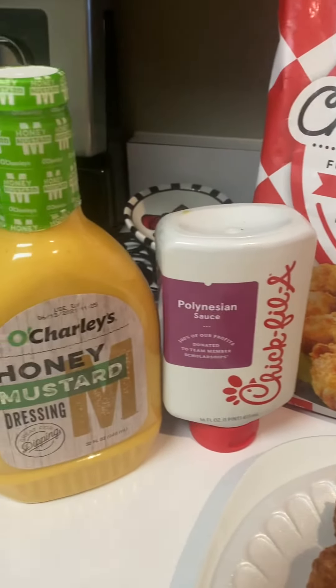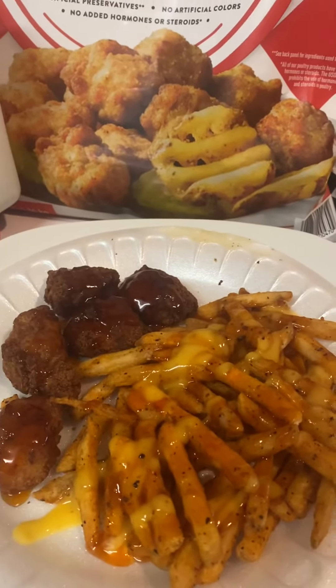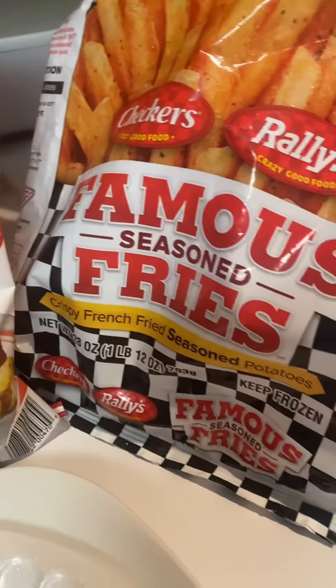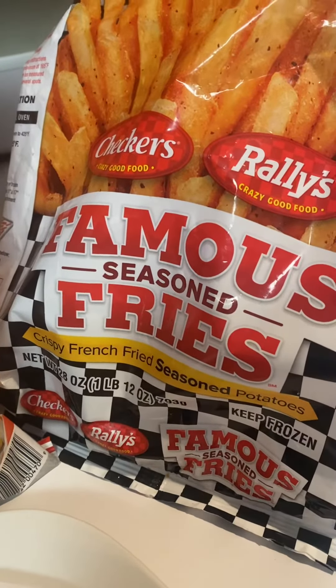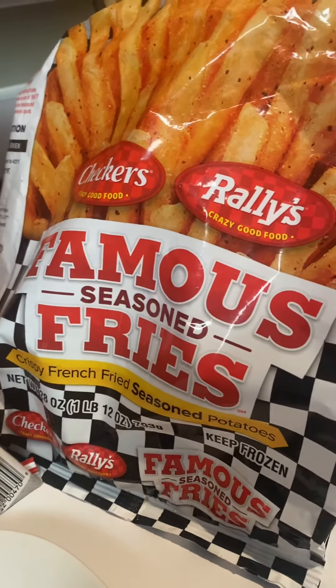Hi, this is what I'm having for a quick snack. I have my fries and my chicken bites, and these are the fries that I used — Checkers and Rally's Famous Seasoned Fries.